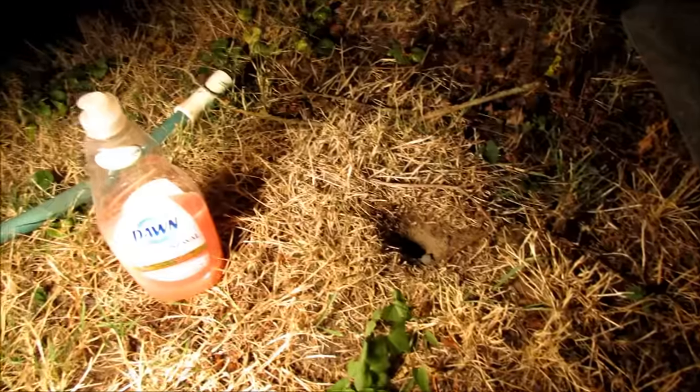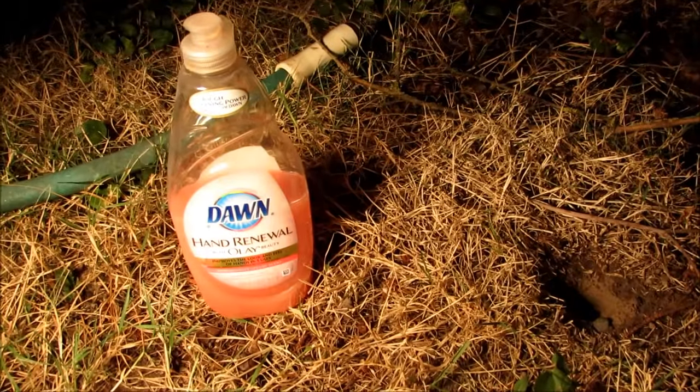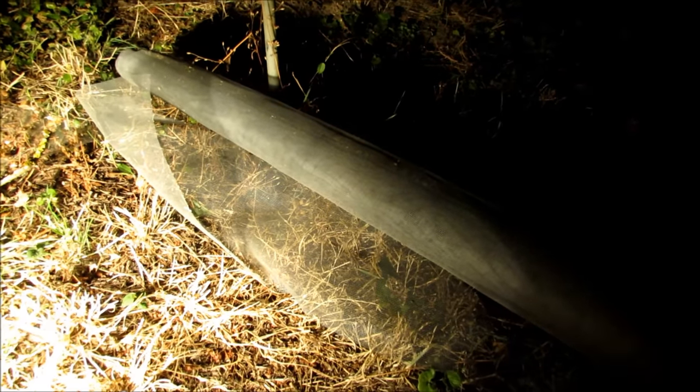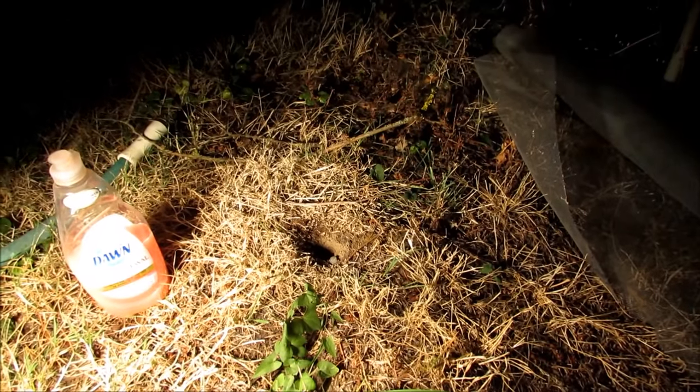We're just going to use some dishwashing detergent — this happens to be Dawn. I've got the hose and some basic screen door screen. I'm going to get the light set up and get the camera set up, and we'll show you what we'll do here.